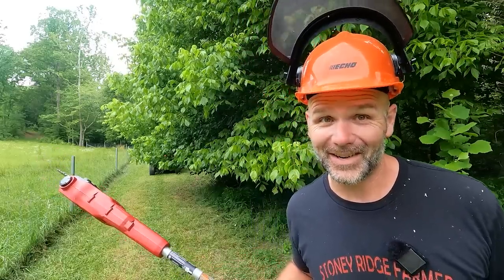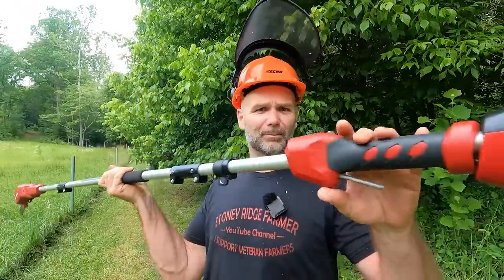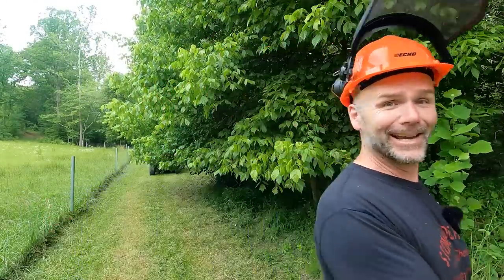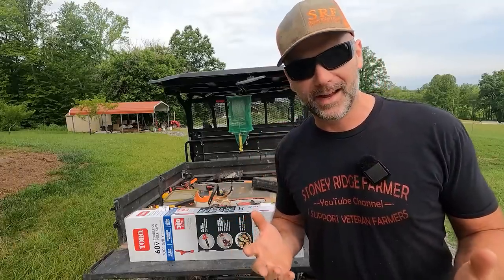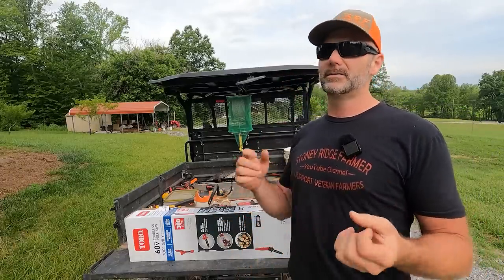Today on Tool Tuesday here on the Stony Ridge Farm, we're testing out the Toro Awesome pull saw with eight foot reach. We're gonna reach in here and discover there is a side-by-side back there — you can't even see it. I'm a Toro fan boy, okay? I'll just say it. I love Toro. Toro products have been super awesome.